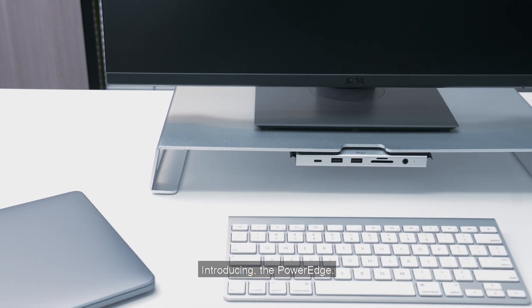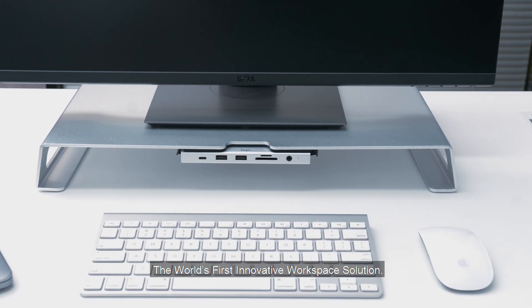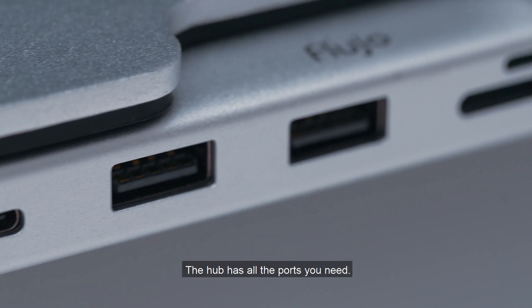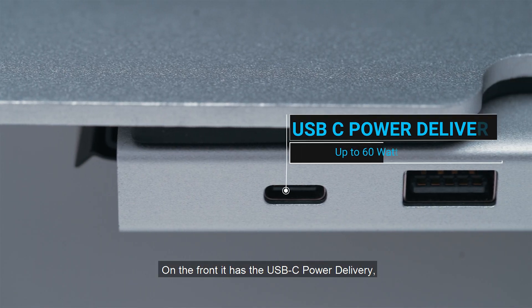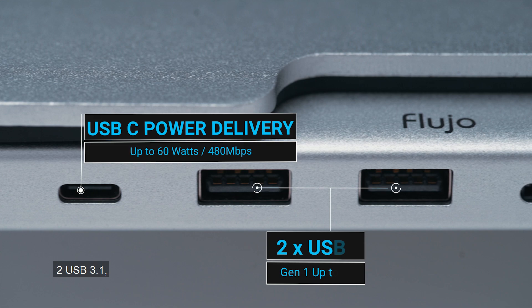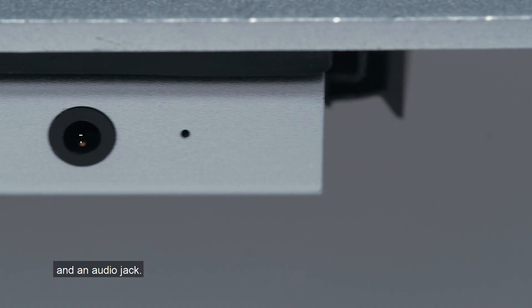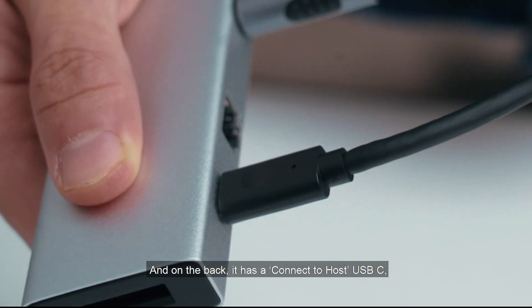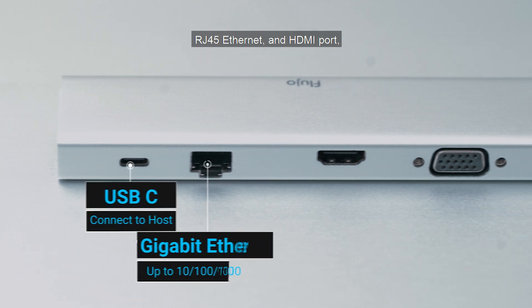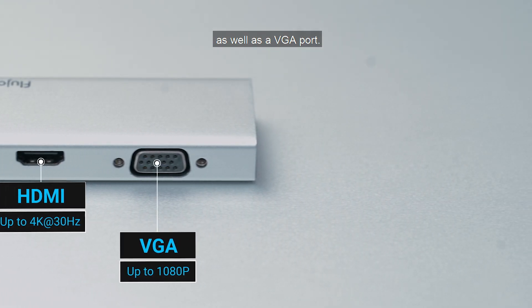Introducing the PowerEdge, the world's first innovative workspace solution. The hub has all the ports you need. On the front, it has USB-C power delivery, two USB 3.1, SD and TF card reader, and an audio jack. And on the back, it has a connect-to-host USB-C, RJ45 Ethernet and HDMI port, as well as a VGA port.